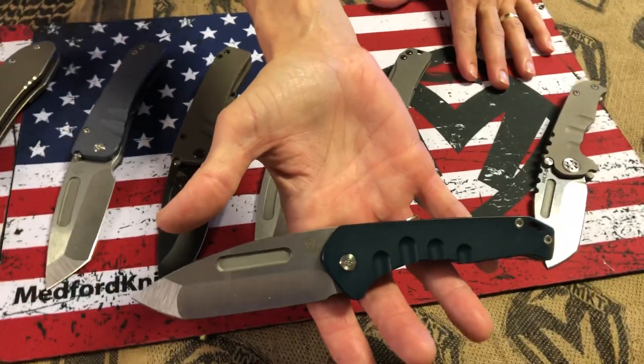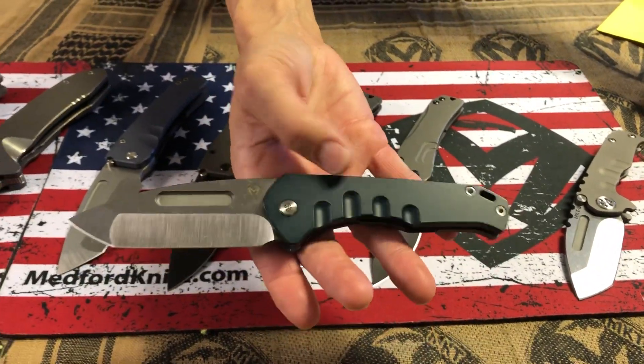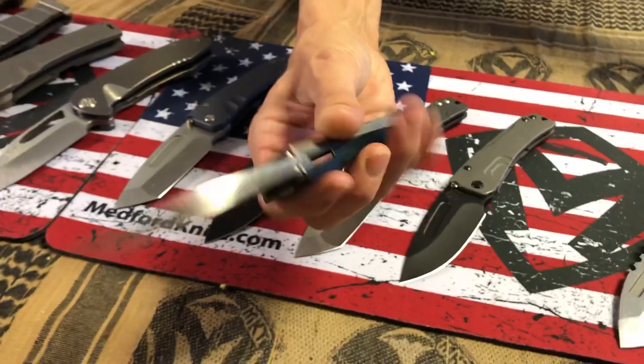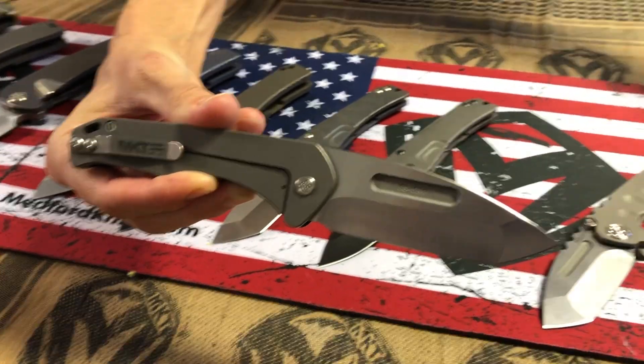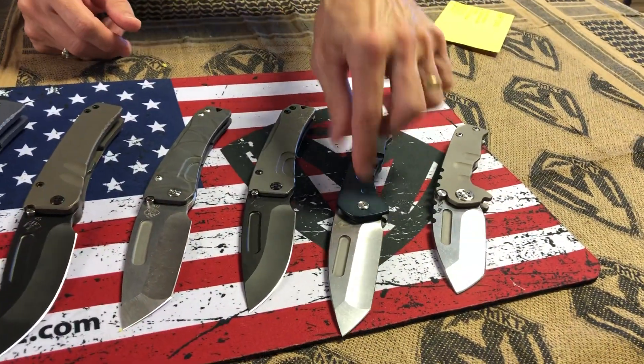This one here is a two-tone Praetorian Swift frame lock. It's an aluminum blue anodized handle with a tumbled titanium spring — so half aluminum, half titanium — with an S35 tumbled Tonto blade.